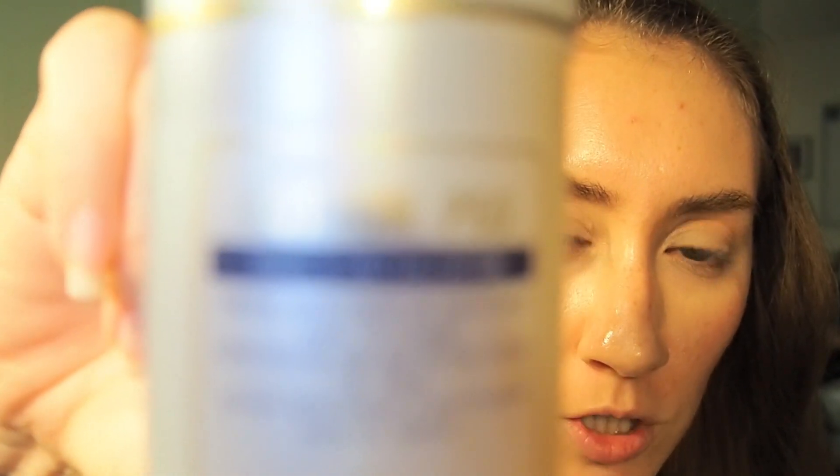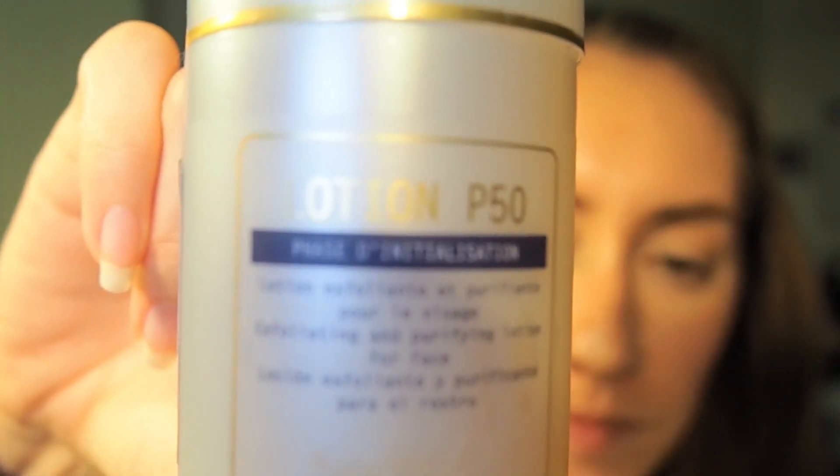It's recommended for seborrheic skin or skin with imperfections. I won't be opening that until I open up all this stuff. And the infamous Lotion P50! I got just the regular Lotion P50 because I really wanted to try the 1970 version, but since I'm still nursing, it's not recommended for pregnant or nursing women. This is the 5.1 ounce size.